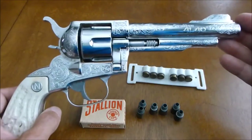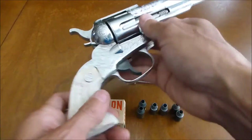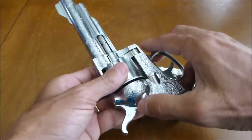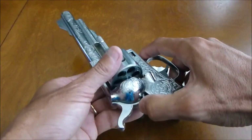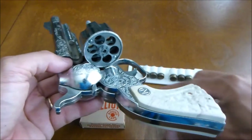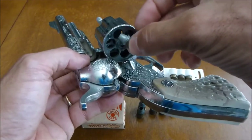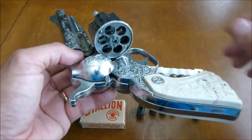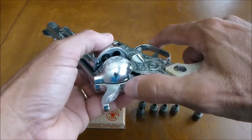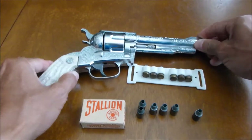What makes the 4140 unique is the process of loading the bullets. We push down on this lever and you can see how the cylinder goes ahead and opens up. You would then just go ahead and take the bullets and insert them into the cylinder one at a time. Then you would just go ahead and close it up and lock it down. Then the cap gun is ready to fire.